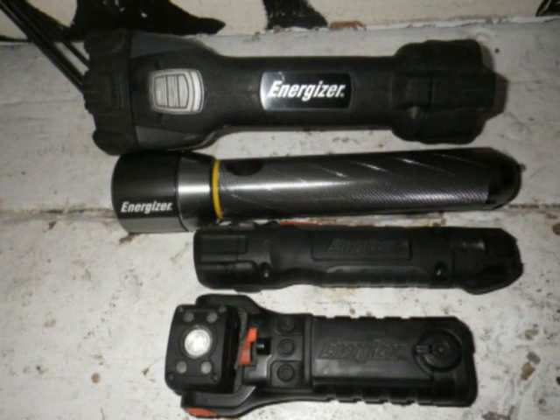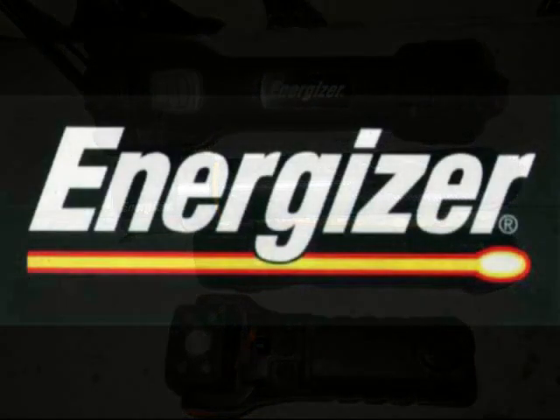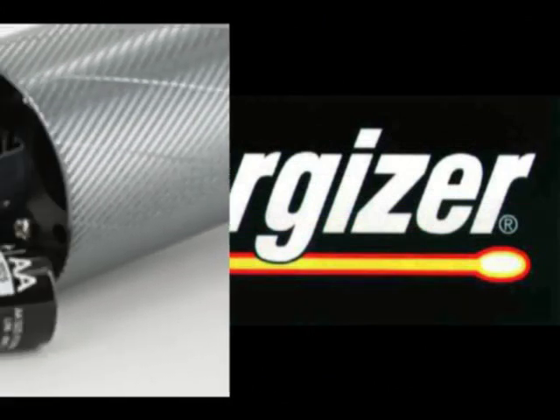We can see the power. Now this new lamp joins my collection of Energizer flashlights. We are now at the top 4.